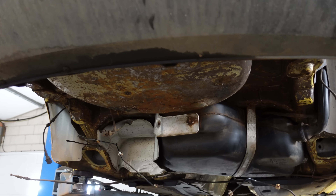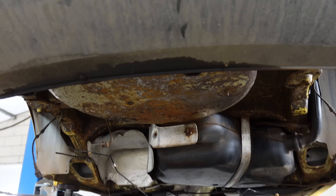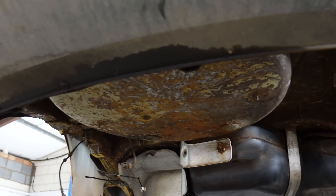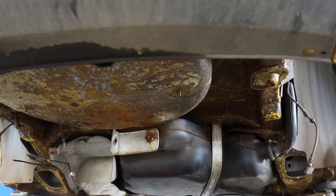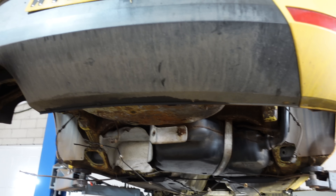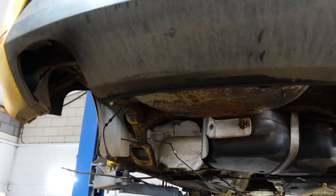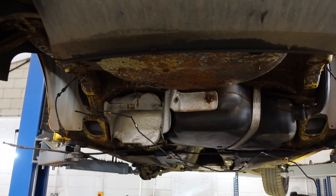So I've bought some rust converter and I'll be painting the whole underside with it. It basically just converts the rust into a stable compound to prevent it from deteriorating any further. Then once that's on and cured, I've also got some underseal to put on top of that. That should then have the rear end nicely restored — it's going to outlive the car, let's be honest.